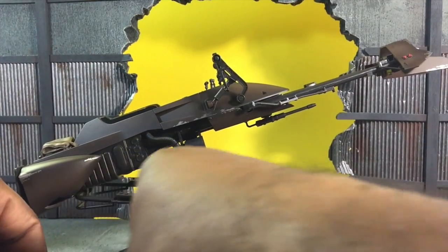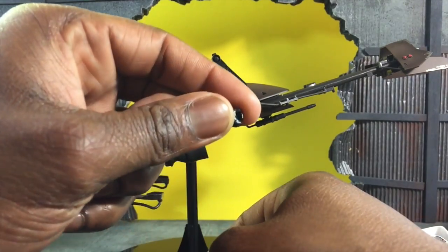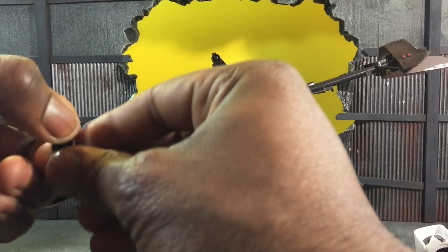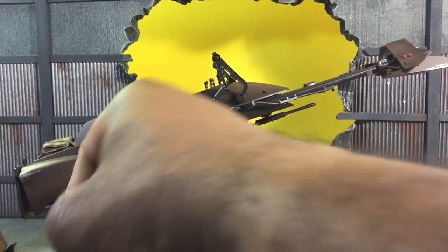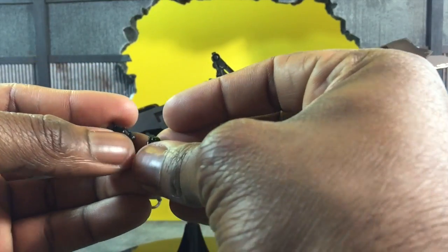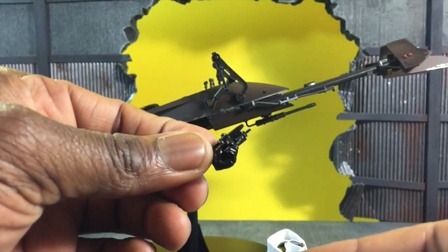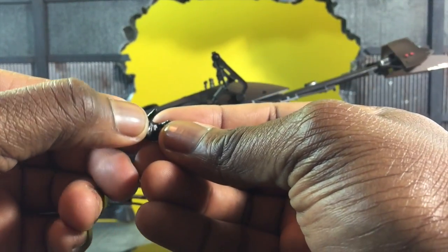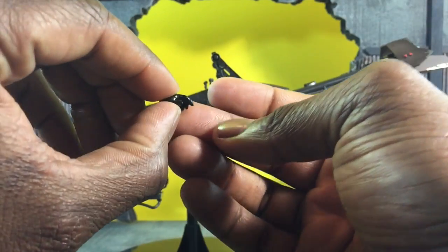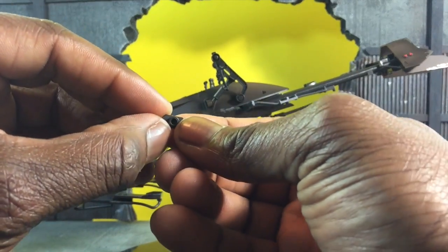As for the Scout Trooper's hands, there are bike-holding hands and weapon hands for the gun, both left and right. There are open palms as well, so if he's holding a blaster rifle from the other Stormtroopers he can hold the long rifle, and there's another display stand piece for holding an item.